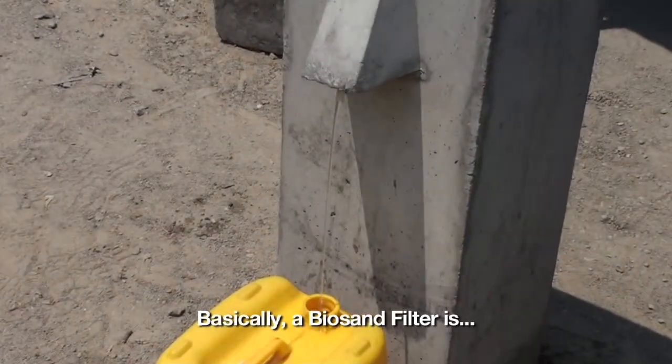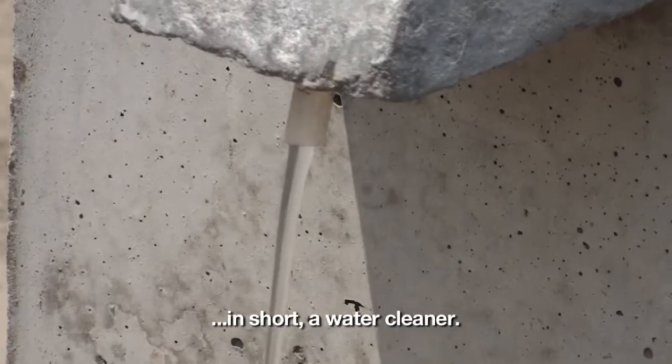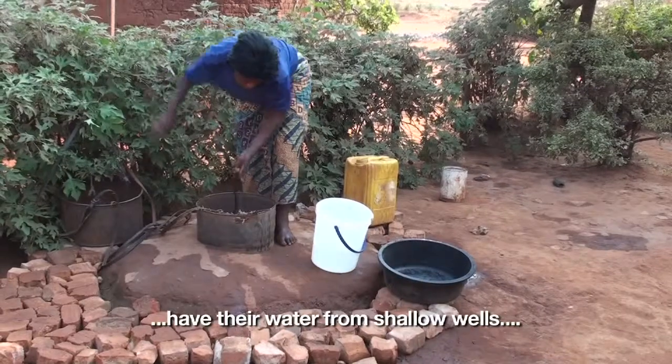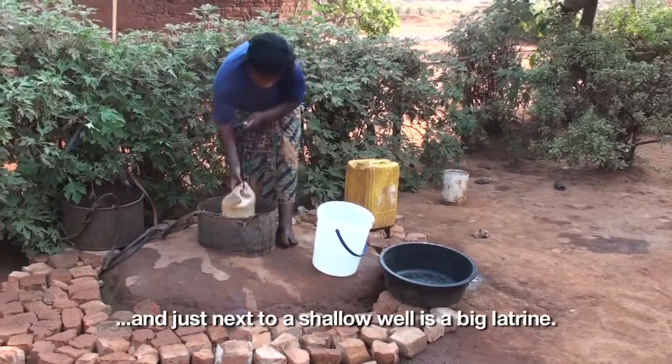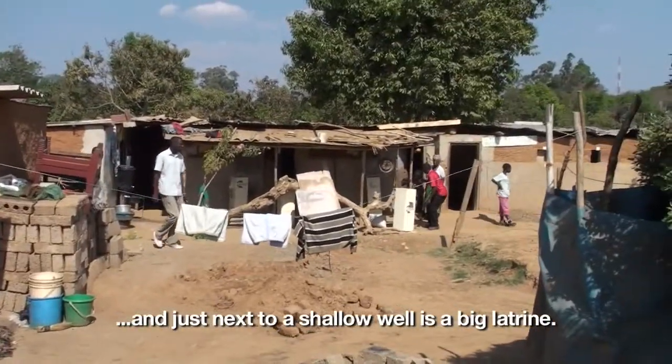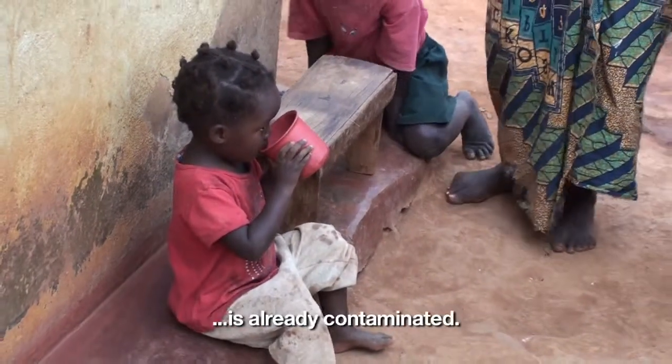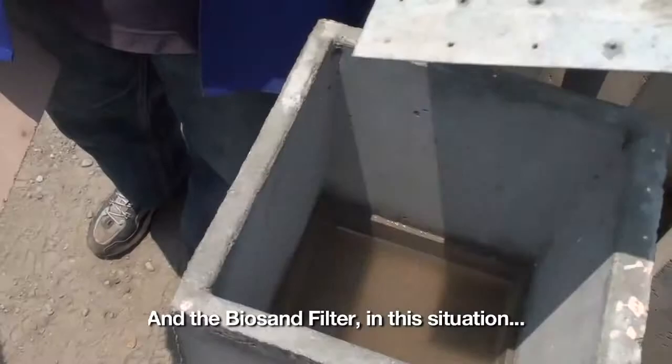Basically, a biosand filter is, in short, a water cleaner. We're talking about places where people get their water from shallow wells, and just next to a shallow well is a pit latrine, which gives you a picture that the water they're getting is already contaminated. The biosand filter, in this situation, helps to have the water cleaned.